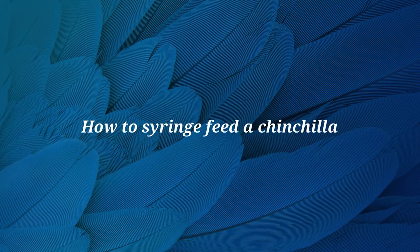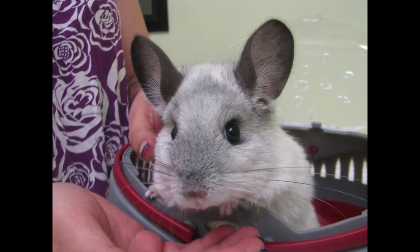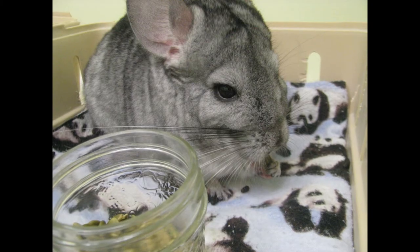In this video we will demonstrate how to syringe feed a chinchilla. Syringe feeding chinchillas should only be done as directed by a veterinarian. It is important to find out why your chinchilla stopped eating, as a lack of appetite may be a symptom of a larger medical problem.